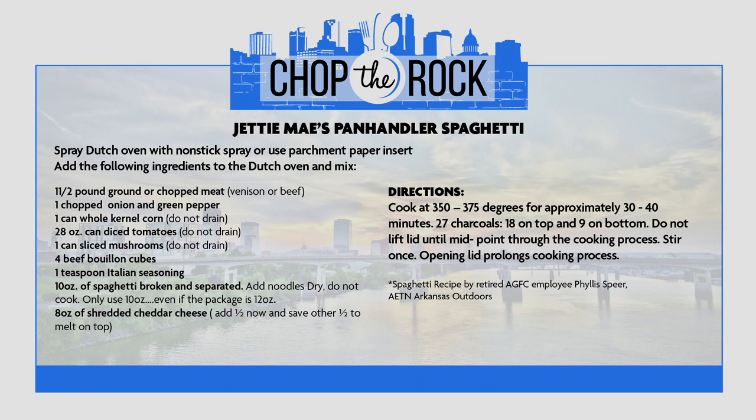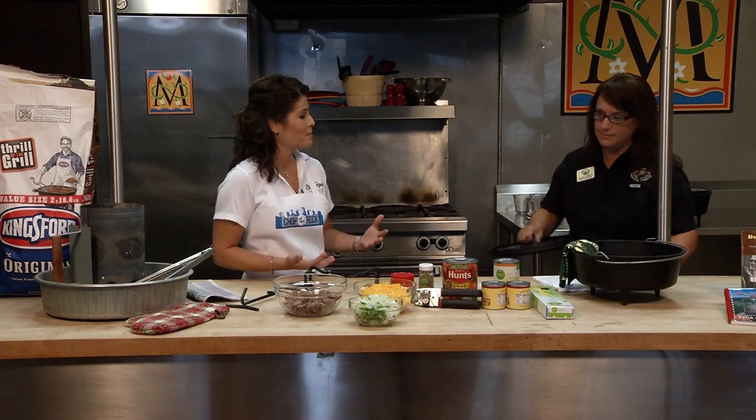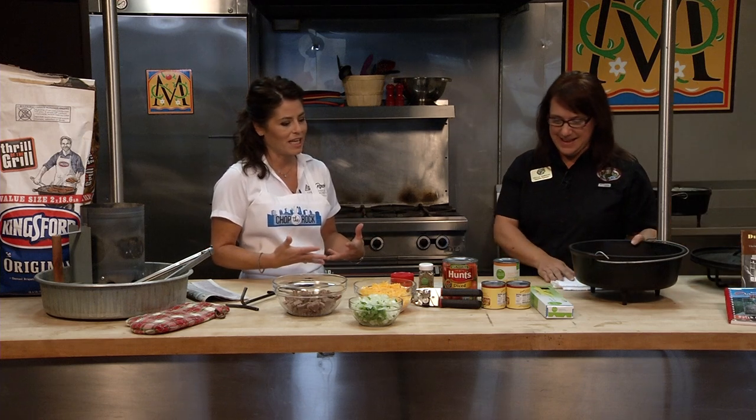This is kind of what I call a dump recipe — you dump it all together and you have just a one pot meal right in here. It's great because it's less cooking in different things you have to watch, and it's way less cleanup at the end of the meal.